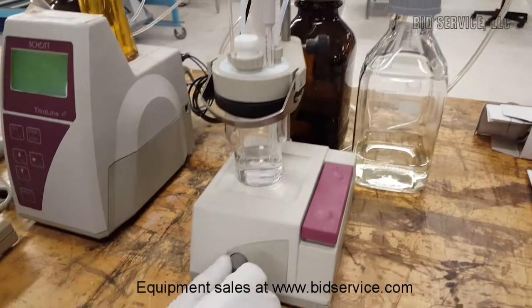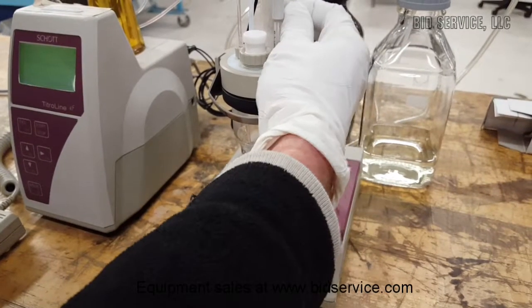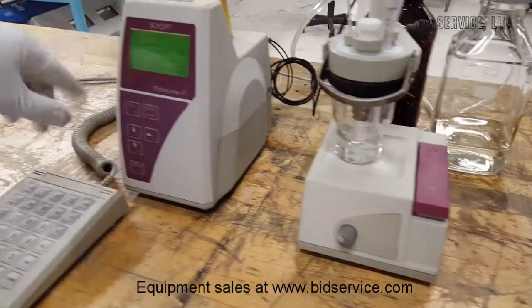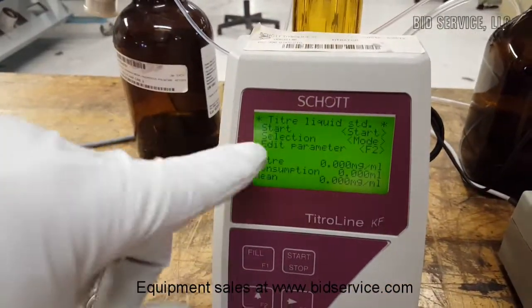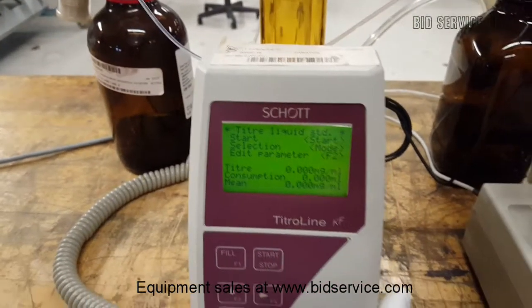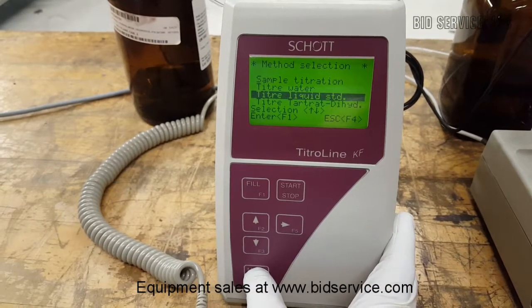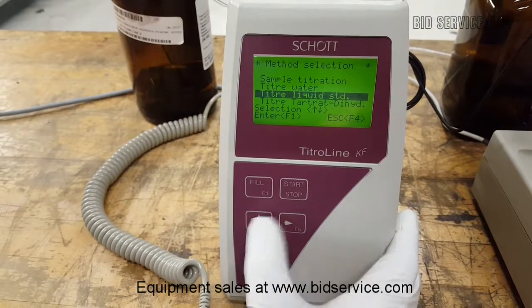Okay, and we have the stirrer in there — you can see that it will stir. I'll just pull those two bubbles a little bit. What I have programmed in here is the most programmed in the machine. We're just going to run a titer liquid sample. Let's look at the other modes available. We've got sample, saturation, titer water. We'll do the water.